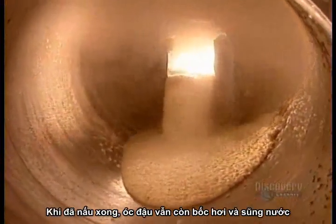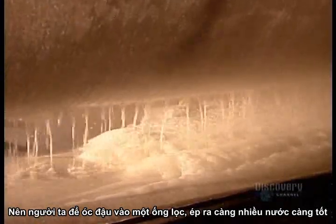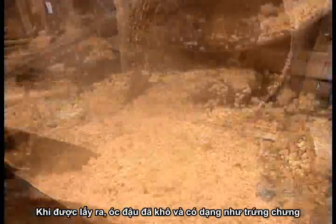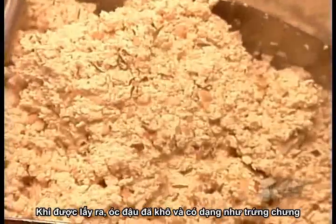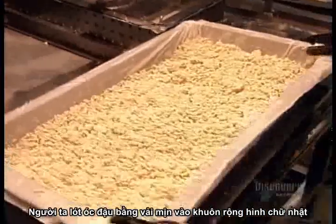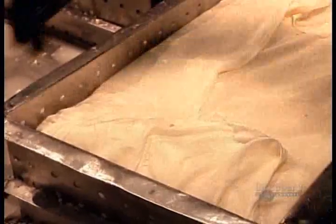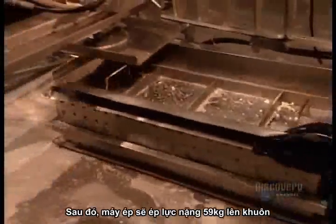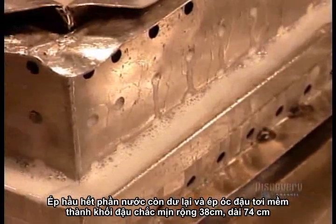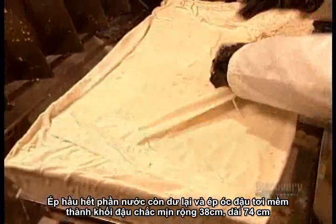When it's ready, it's still steaming but pretty soggy, so they run it through a perforated cylinder to drain as much liquid as possible. By the time the tofu comes out the other end, it's relatively dry and roughly the consistency of scrambled eggs. They transfer the tofu into large rectangular moulds lined with cheesecloth, then into a press that applies 59 kilograms of pressure. This squeezes out most of the remaining liquid and moulds the lumpy, loose tofu into a firm rectangular block measuring 38 by 74 centimetres.